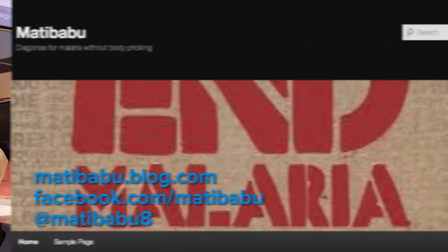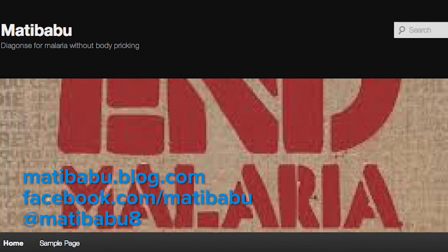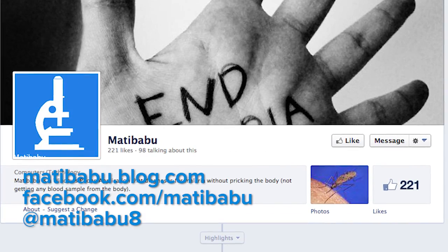If people want to find out more about this, if they want to know about Matibabu and how to maybe help out in some way, how can they do it? Actually, we have a blog — it's matibabu.blog.com. And you can find us on Facebook at Matibabu and Twitter at Matibabu8.